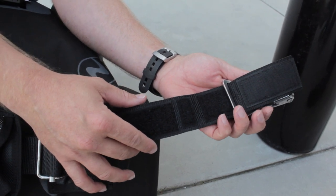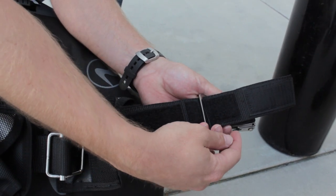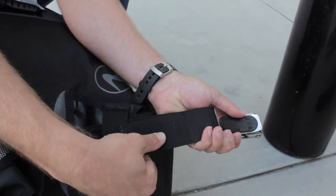Today we will be using the middle setting. Slide the Griplock Buckle into the setting of choice, then fold the web over and engage the hook and loop.